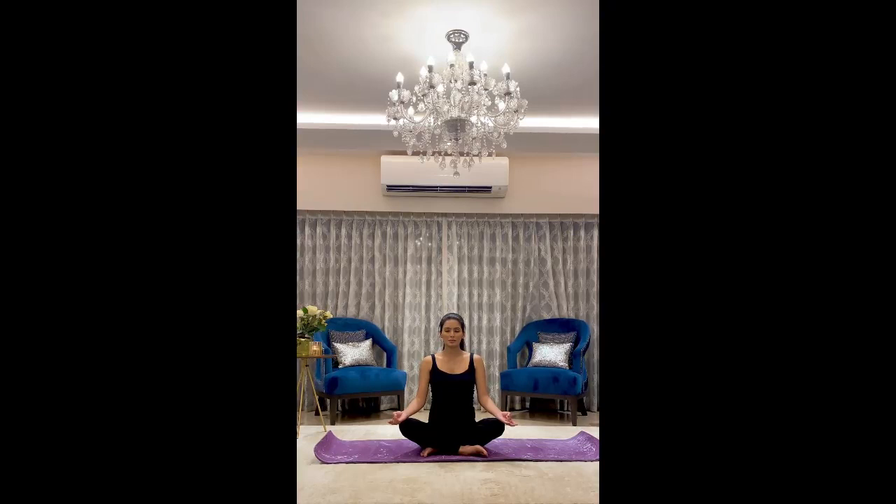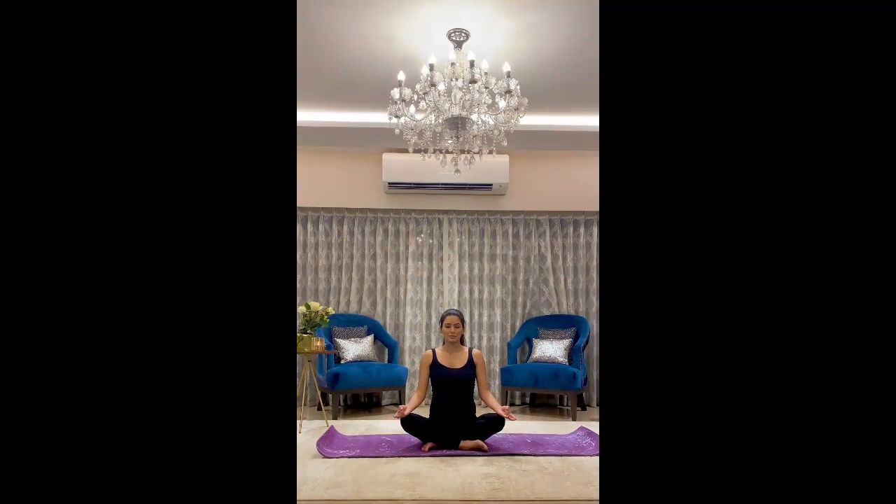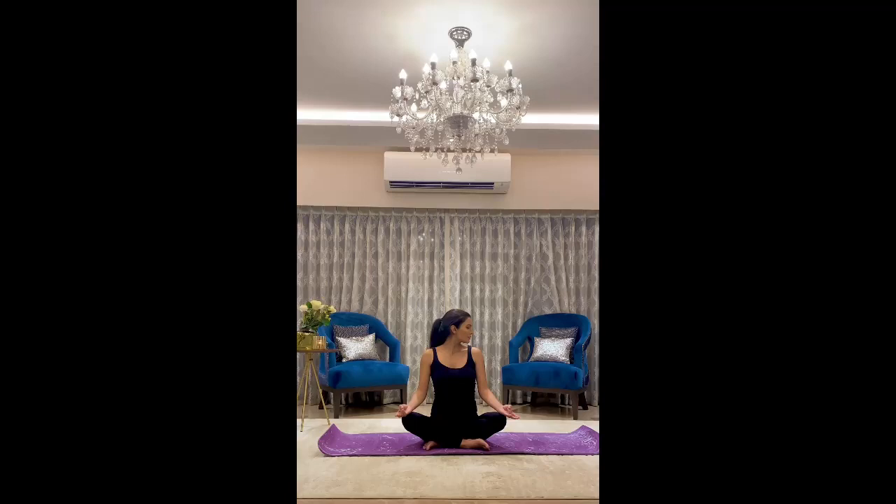Chant OM three times. Now we will take a long deep breath in and exhale, facing your head towards the right slowly. Inhale and exhale facing your head towards the left. Repeat each side five times.